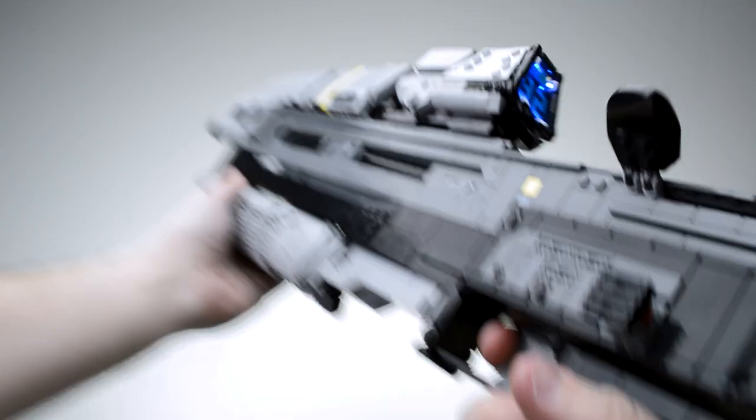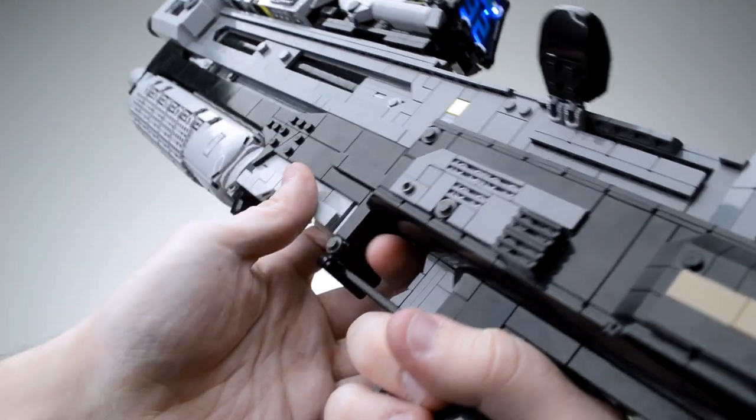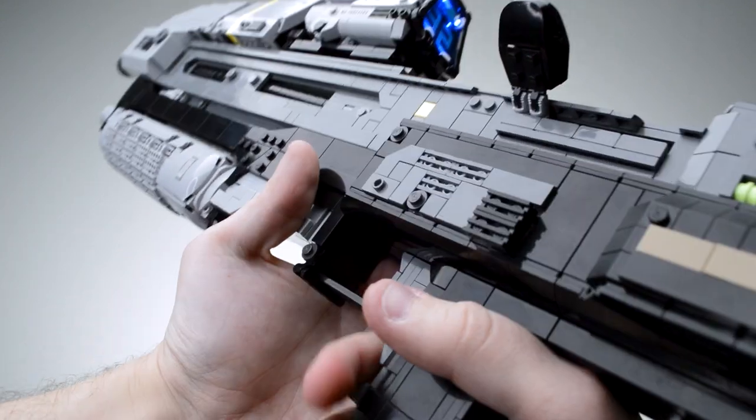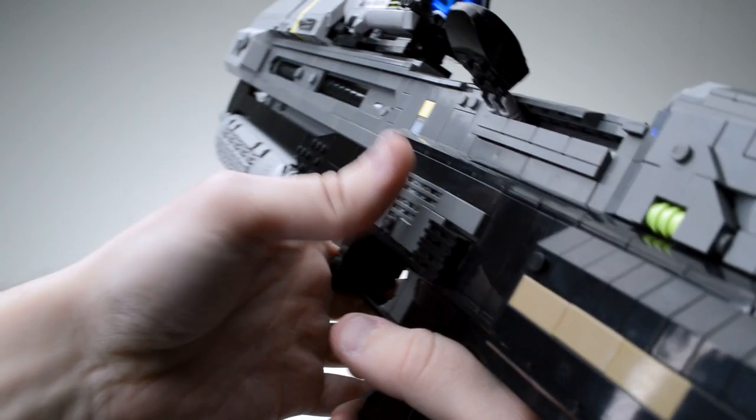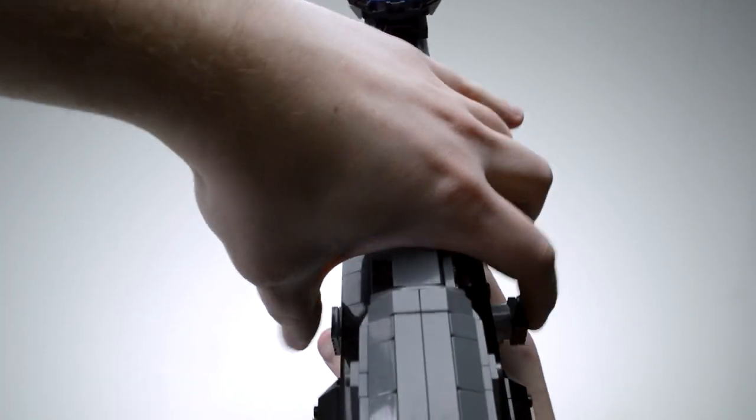Both the safety button and the trigger are spring-loaded by shock absorber pieces. As you can see, in safe mode the trigger cannot be pulled. Honestly, this safety button is just so satisfying to press — could do it all day.